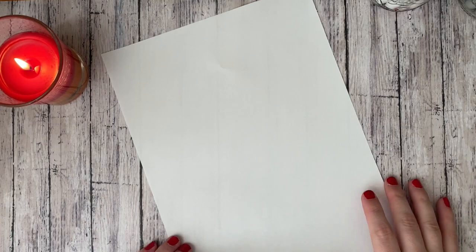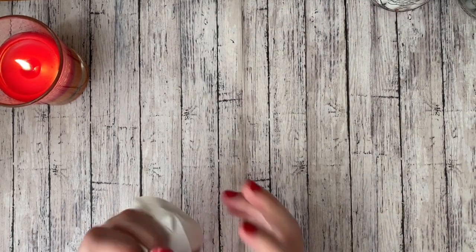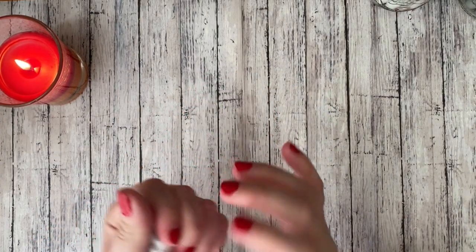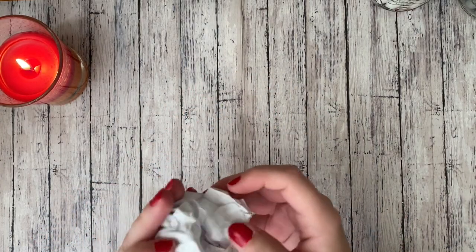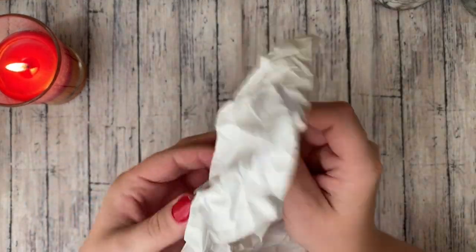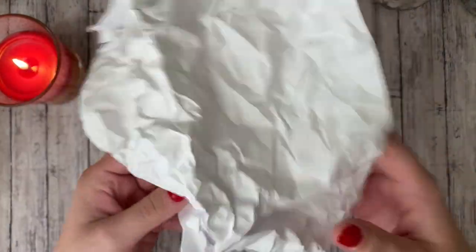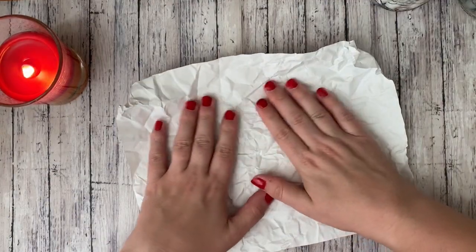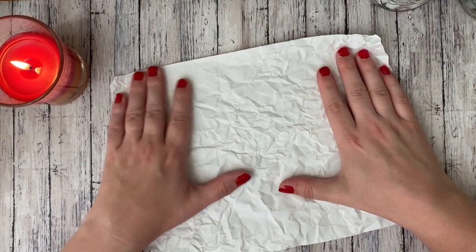So let's go ahead and get started. I'm going to take the sheet of paper and just crumble it up into a ball. Squeeze it really good. And then we're going to open it up and lay it flat on the table. Try and open it kind of carefully, and then flatten it out nice and good.